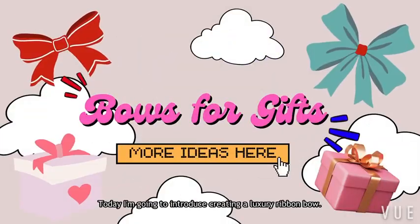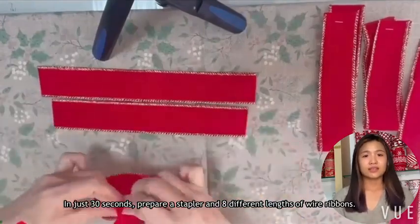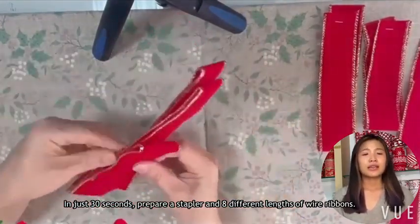Hello everyone, this is Tiffany. Today I'm going to introduce creating a Luxury Ribbon Ball in just 30 seconds. Prepare a stapler and 8 different lengths of wire ribbons.